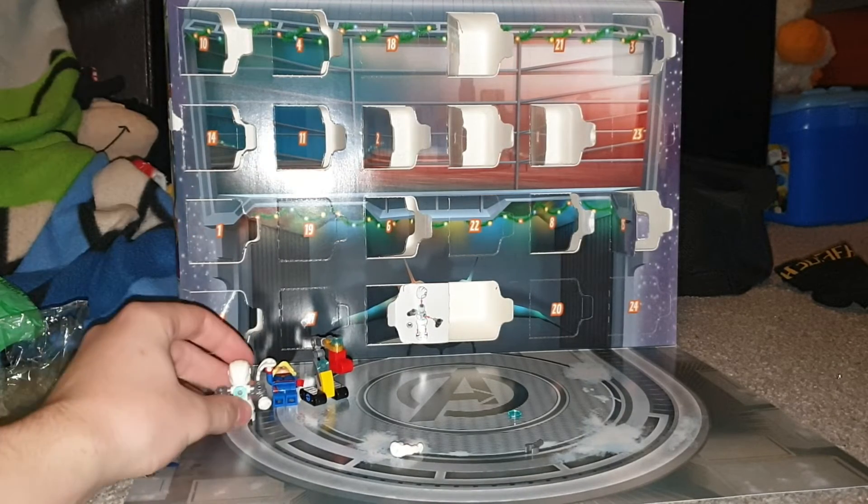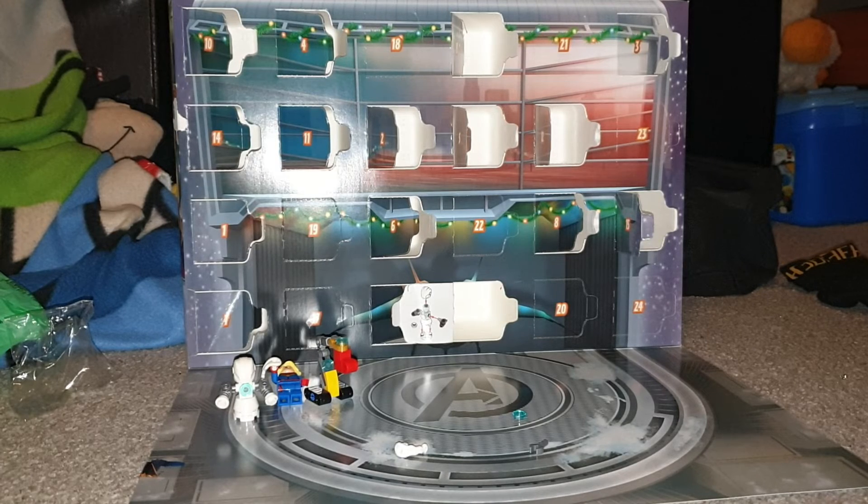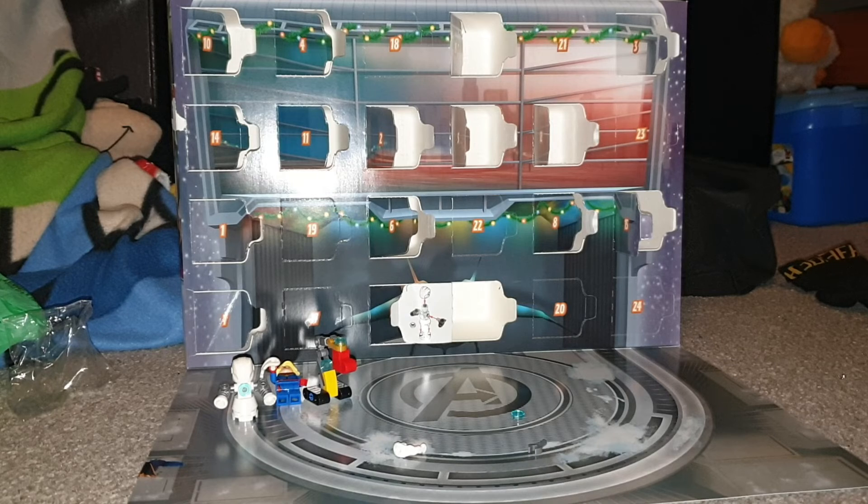So yeah, this is the little snow guy. Other than that, I hope you enjoyed this YouTube video. See you on this one. Have a nice day, and goodbye. This is a really solid build, and I do like this one. We got a new piece color. Alright, bye.